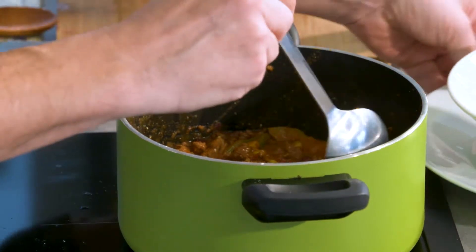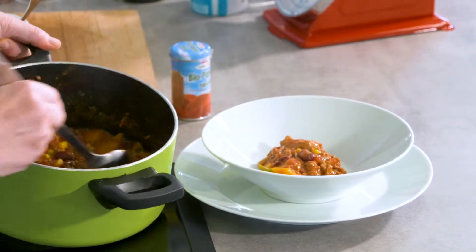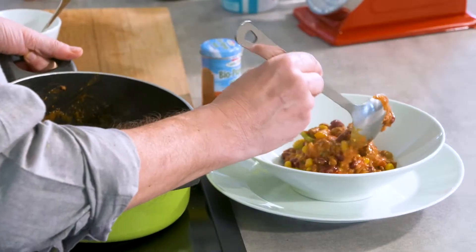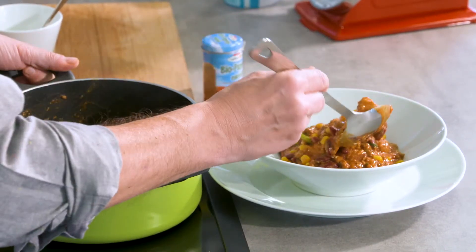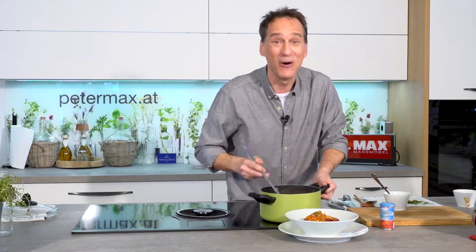Zum Anrichten. Annemarie, vielen Dank fürs schnelle Chili-Rezept. Sieht ganz hervorragend aus, duftet gut, schmeckt gut. Und wie gesagt – am nächsten Tag, wenn es ein bisschen über Nacht gestanden ist, schmeckt es doppelt so gut. Viel Spaß beim Nachkochen, Mahlzeit und bis zum nächsten Mal.